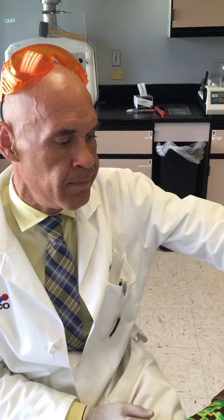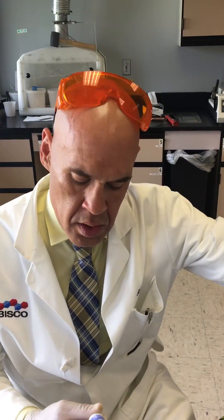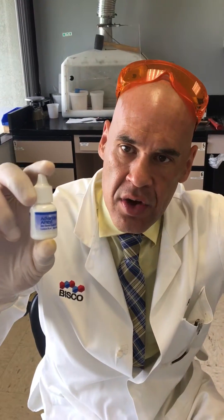Dr. Gannon, how you doing? Look, I just found something really interesting. So we're going to do the Advantage Arrest — the bond strength test you wanted us to run. And I want to show you this. This is really, really cool.